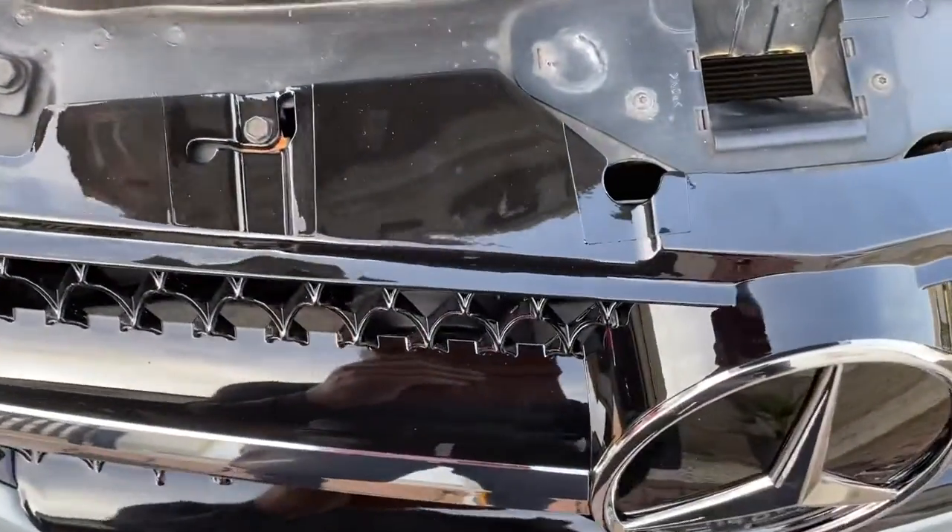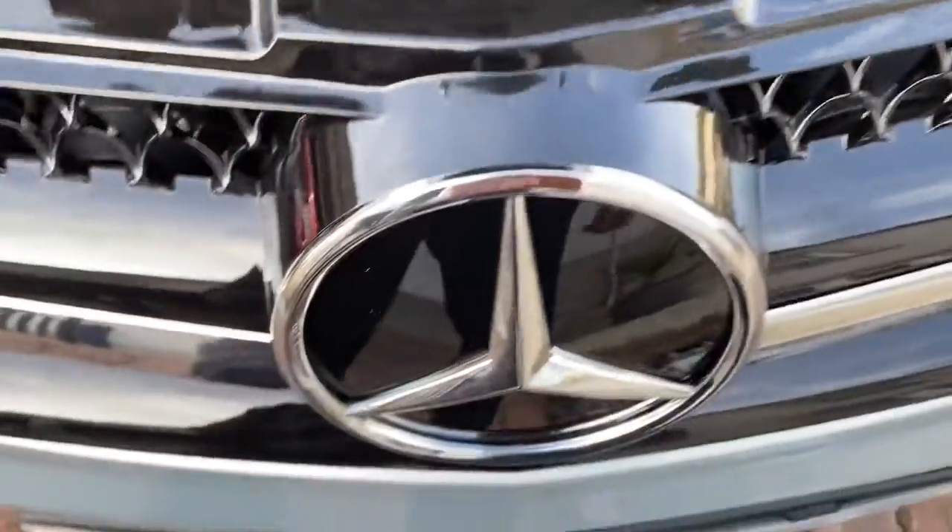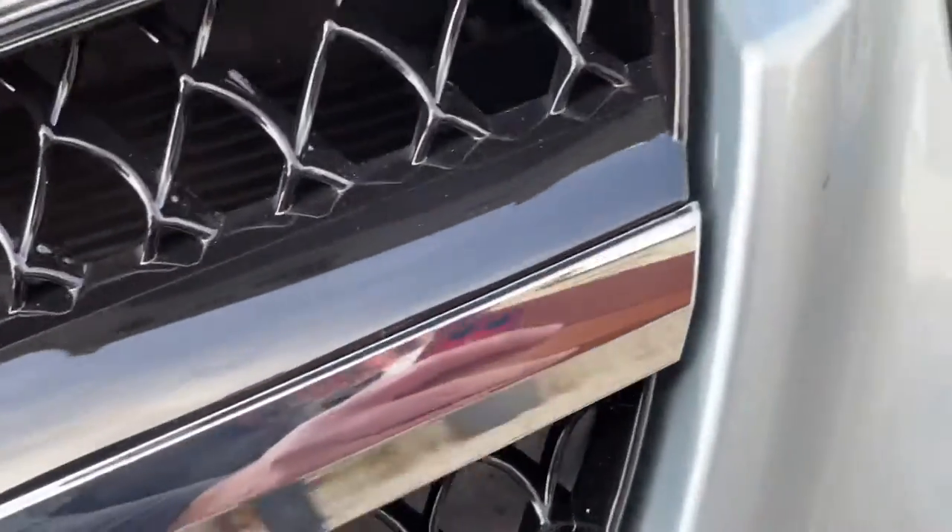It doesn't have to be too tight — it's just plastic so it'll crack if you keep going. So that should do. Use that as a guide for even spacing.